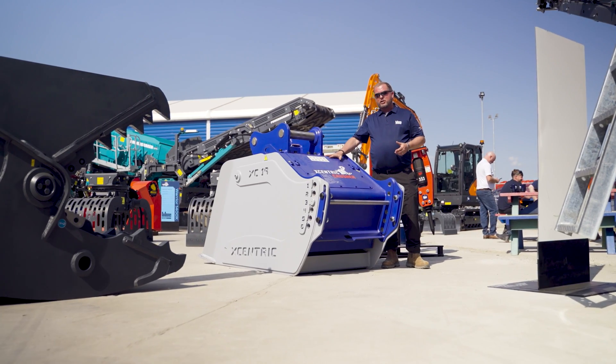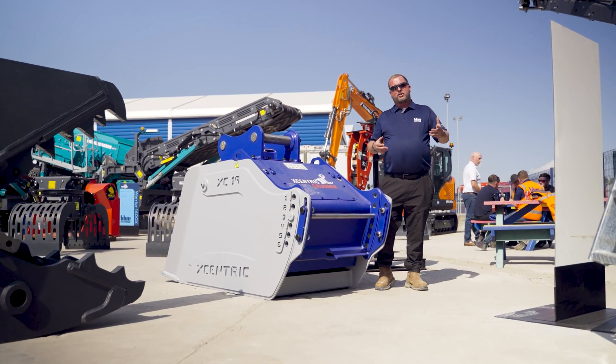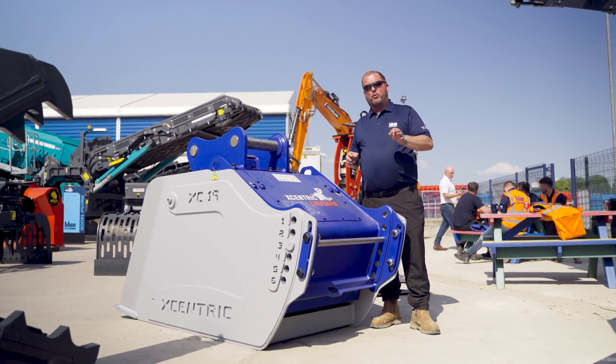To summarize the Eccentric crushing bucket: whether you're in quarrying, demolition, construction or recycling, this is your key to streamlining your profitability.